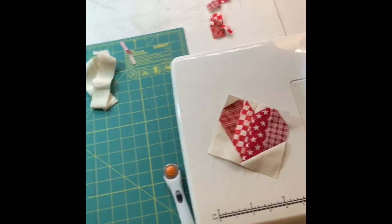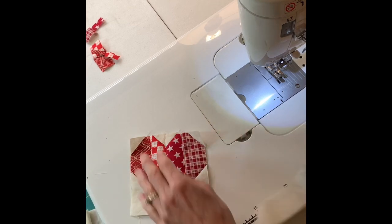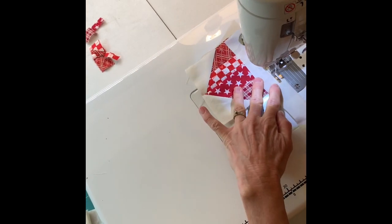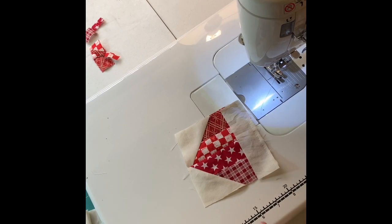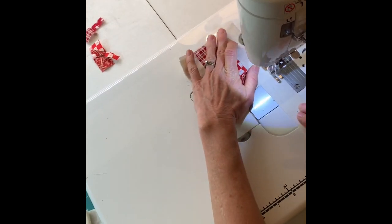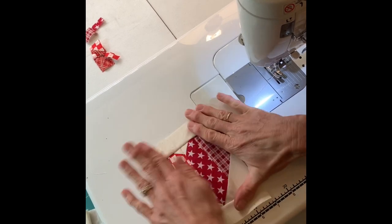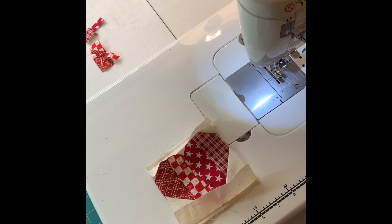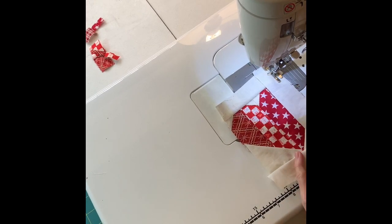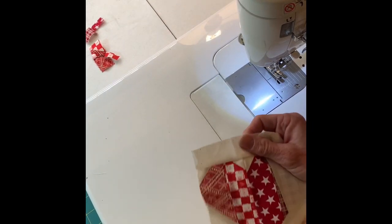Now we're going to take this to the sewing machine and add some borders. Since this is not a quilt, I'm not worrying about what size this turns out to be — these won't have to match anything. It's just going to be a coaster, so we are not going to worry about seam allowance and all that. Let's just add some borders, one more, and then we'll show you how to make a coaster.